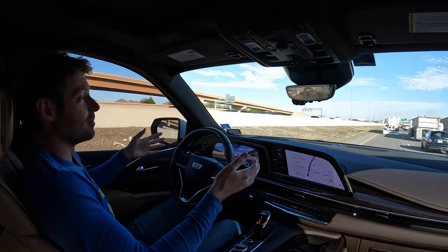Grandma, I don't want to be rude, but you're kind of starting to grow a beard. Oh, honey, I know. I've thought about shaving it, but it reminds me of your grandfather. He always liked the way it felt when I would—